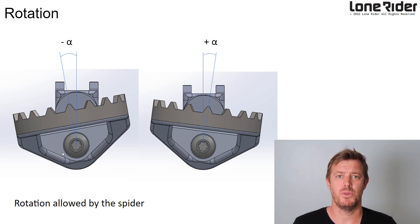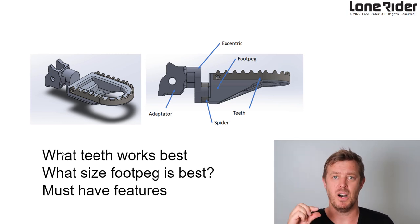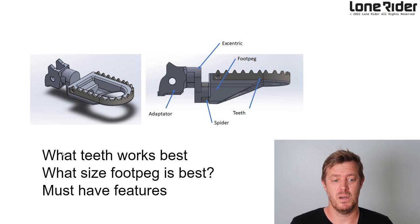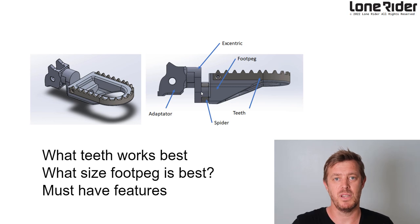Another thing we needed to introduce was rotation, because people wanted better access to the gears and brakes, had bad knees, or wanted more or less vibration coming through. So we developed a new rotational footpeg system. They also wanted to change the height, so we built in an eccentric that lets us drop the height — we can actually move it into around 17 to 18 different positions. We also introduced a rubber spider inside to give it a bit more padding and provide that rotational effect.